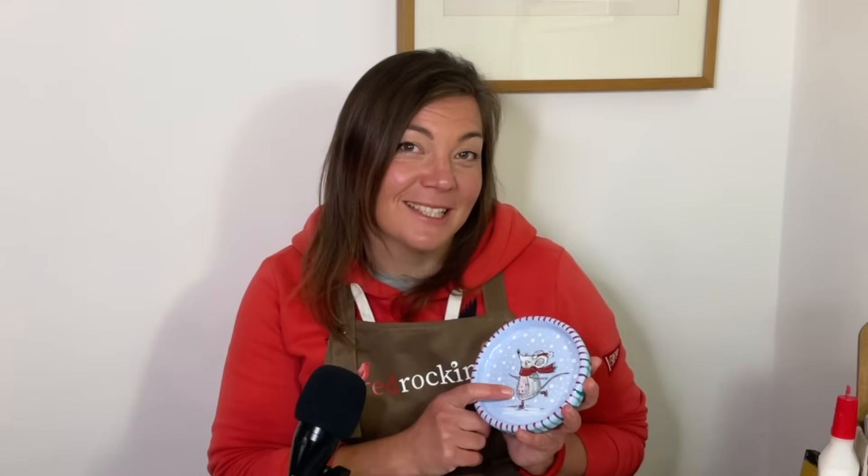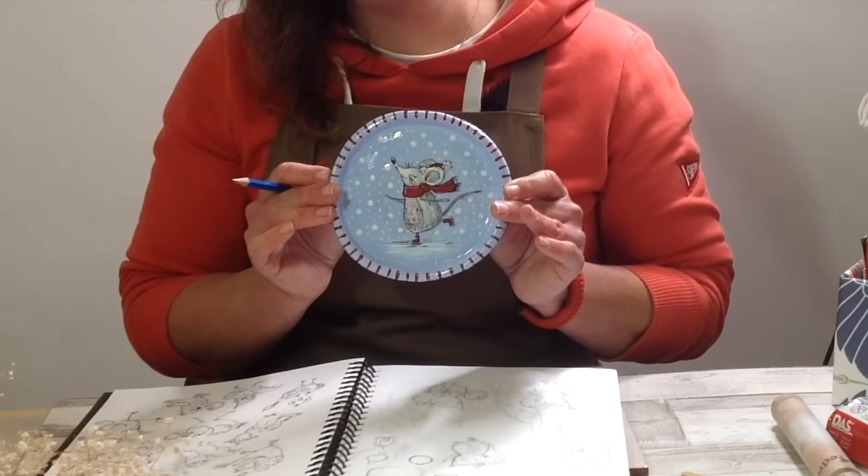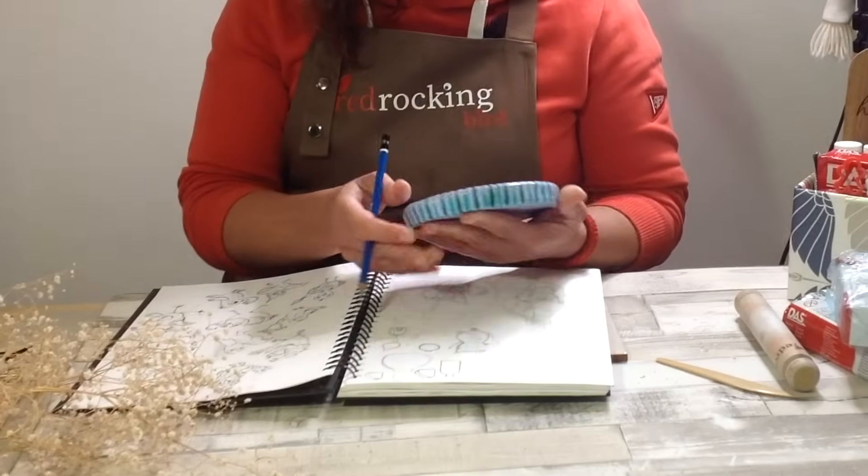Hi and welcome. I'm Sarah and here on Red Rocking Bird we absolutely love air-dry clay projects. In one of my previous videos this little mouse was definitely a winner, and so in today's video I'd like to share with you how we can make an air-dry clay vase illustrated with another little mouse, so please come and watch. I'll show you my process step by step and I hope it inspires you to make something similar.